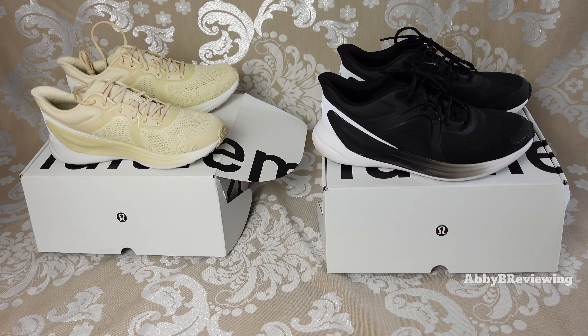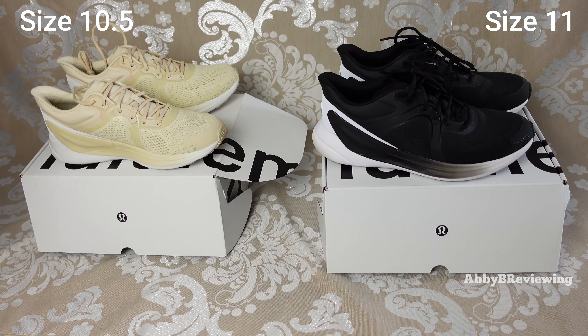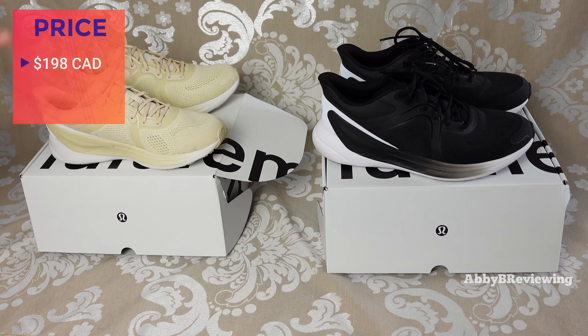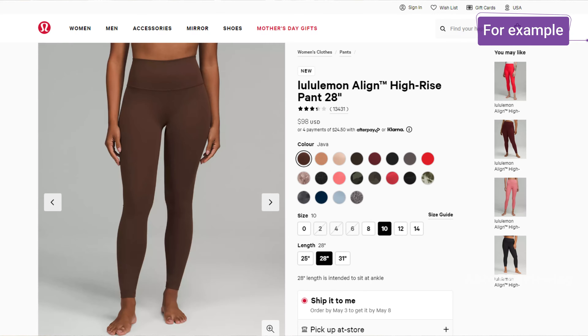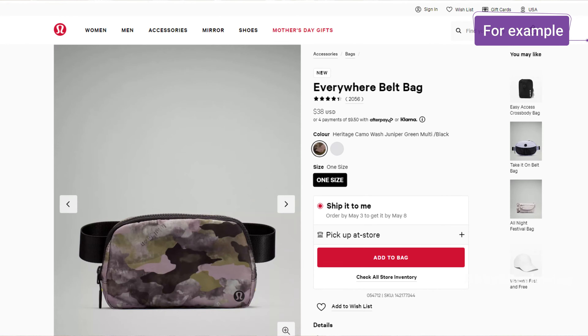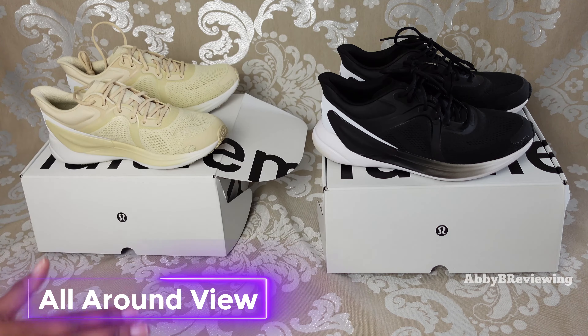I have them in two different sizes: a size 11 and a size 10 and a half. My true-to-size for running shoes is typically a size 10 — I'll get into a full sizing breakdown in a bit. The price is $198 Canadian or $148 American, which was a little weird to me because typically the Canadian and US prices are the same, but in Canada you pay about $50 more, which I personally don't like since I'm in Canada.